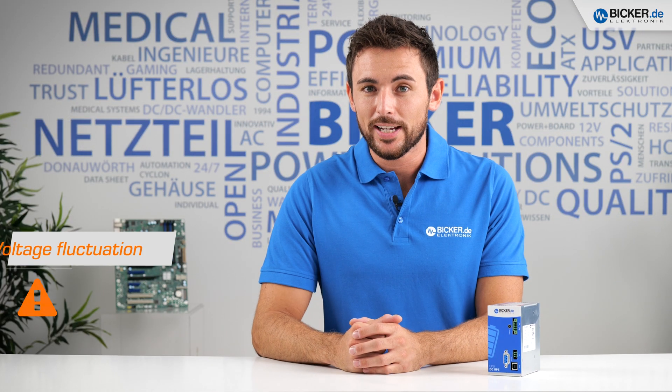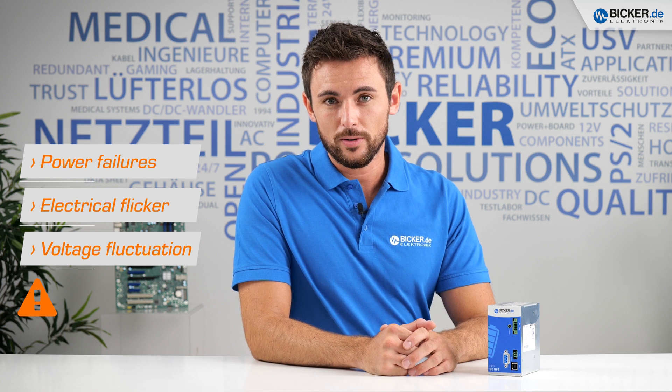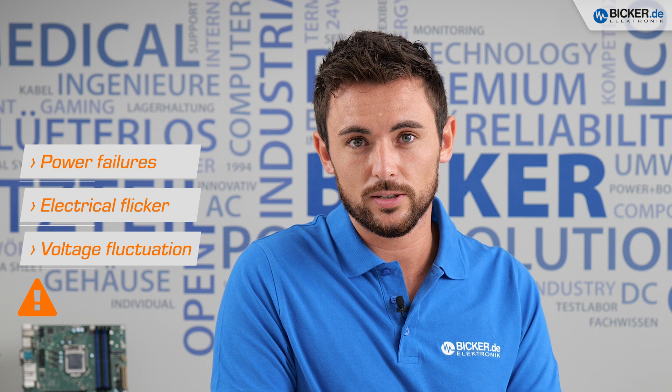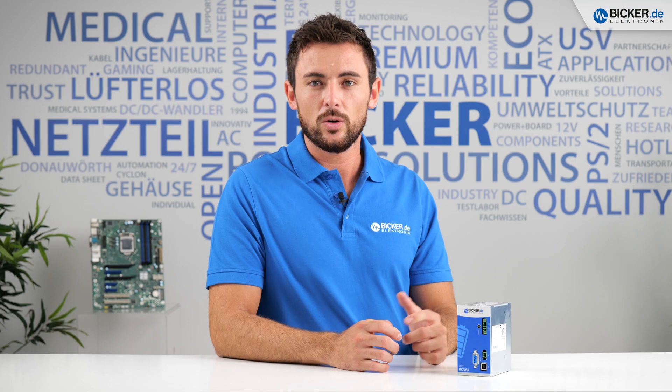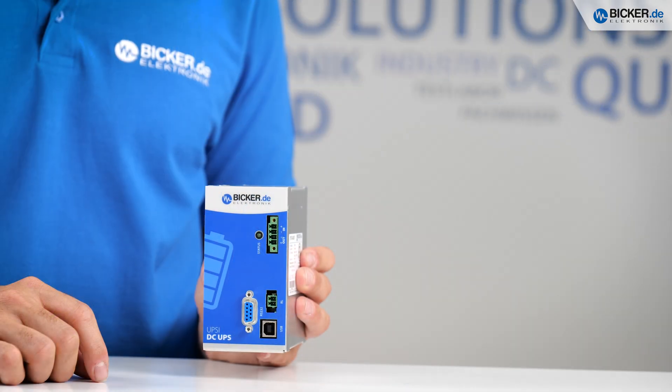Does your application suffer from voltage fluctuations, flicker, or failures of the primary power source? As you know, all these threats can cause data loss or high repair costs. Nowadays, sensitive systems require a reliable and buffered power supply.